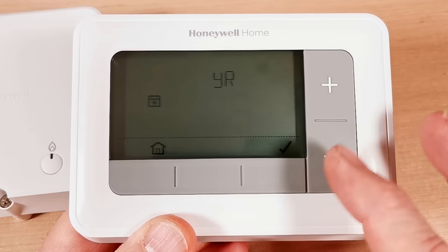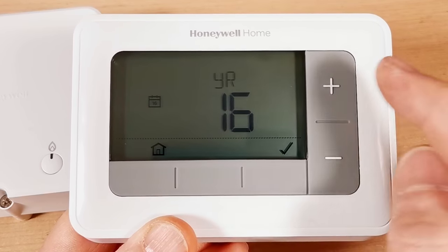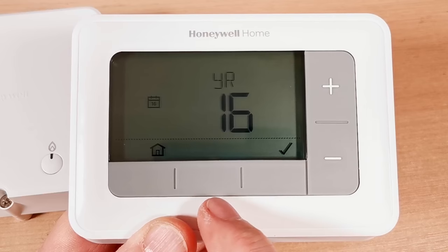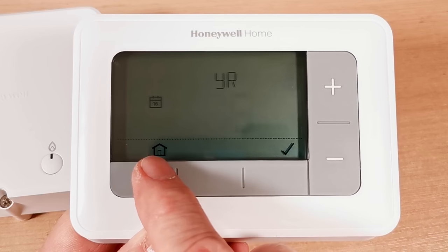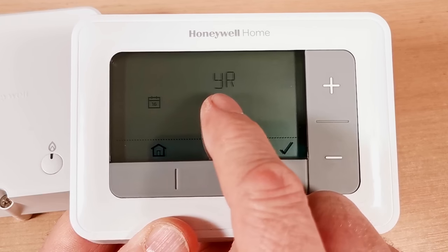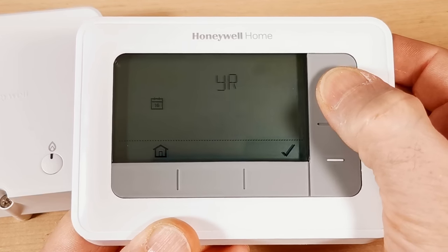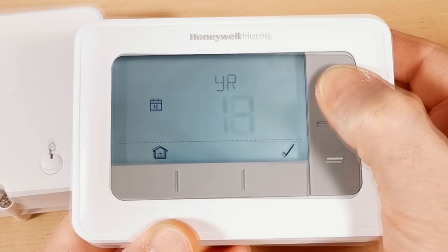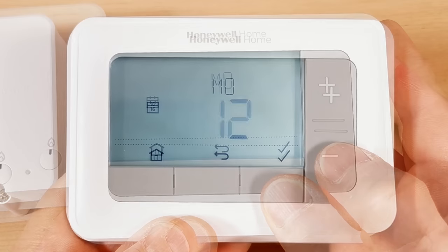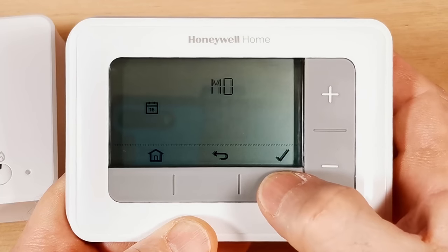What I particularly like about Honeywell units is that everything is intuitive. You have three buttons along the bottom — a home button, a tick button for OK, and a calendar symbol — plus plus and minus buttons. The setup wizard starts with the year, which is flashing. Use the plus button to change it. Press tick to confirm each setting as you go through year, month, and day.